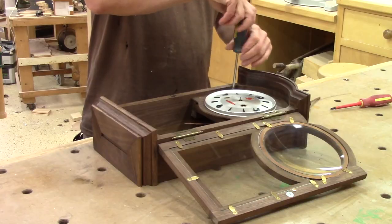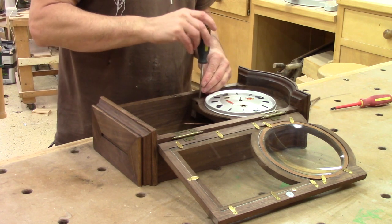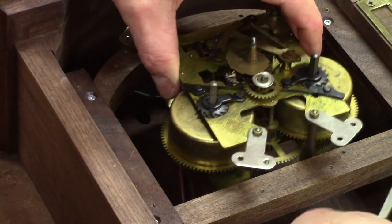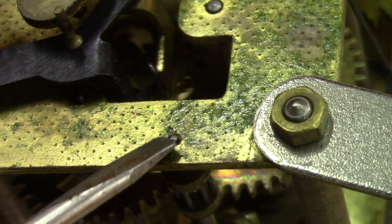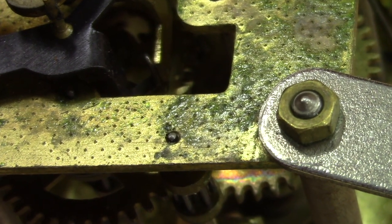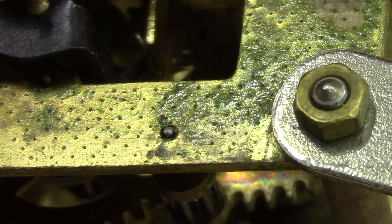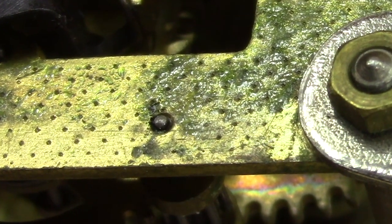And here's what I did. First of all, I had to get the mechanism out of the box. And just like I've seen on the Internet, I saw that all the oil in the pivot holes was full of gunk.